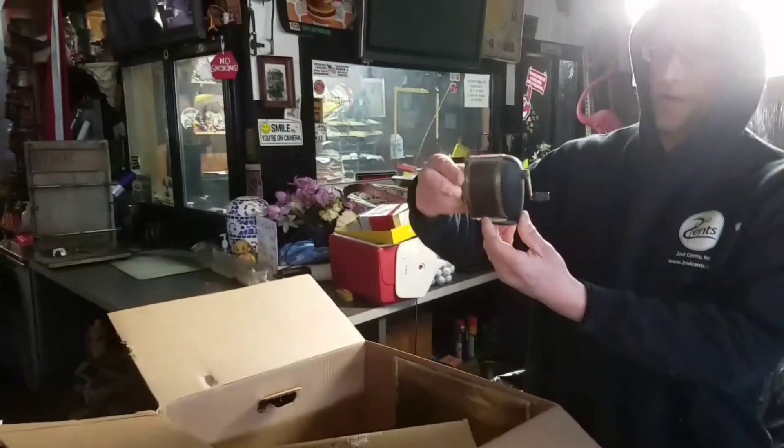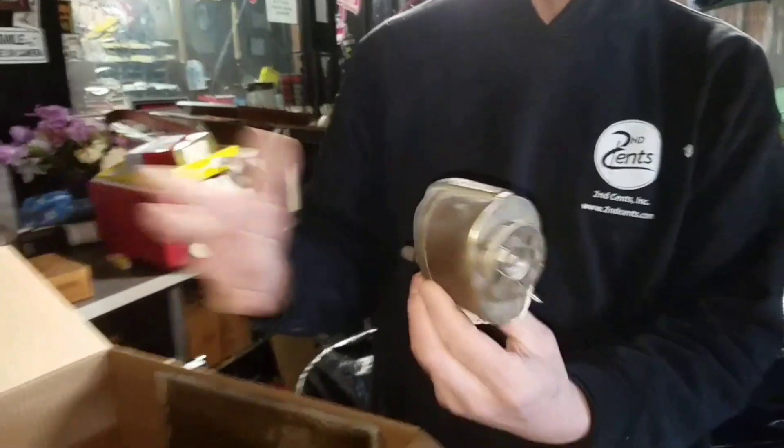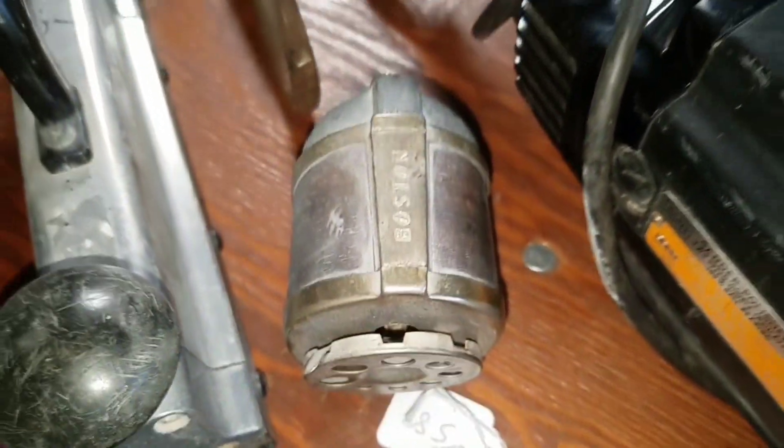Look at this little bad boy. A lot of people take a look at these and think — pencil sharpener. Vintage belt-style old pencil sharpeners — people like them. Because guess what? People still need to sharpen pencils. And some people don't want an electric pencil sharpener — some people want to go vintage.